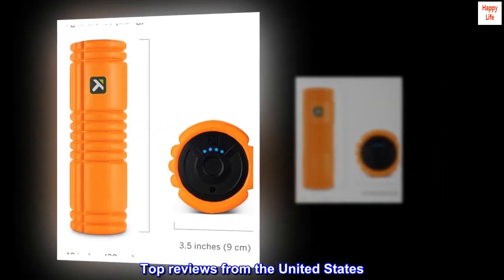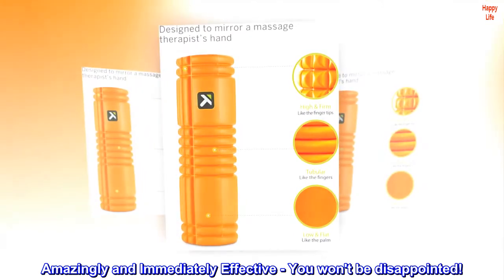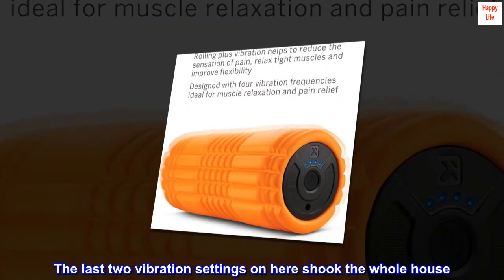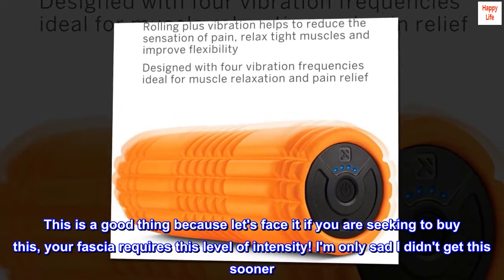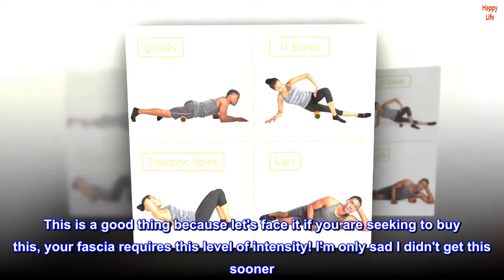Top reviews from the United States: Amazingly and immediately effective — you won't be disappointed. This product is amazing. The last two vibration settings on here shook the whole house. This is a good thing because, let's face it, if you are seeking to buy this, your fascia requires this level of intensity.